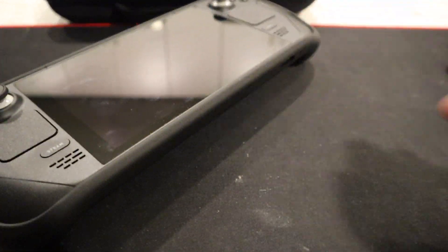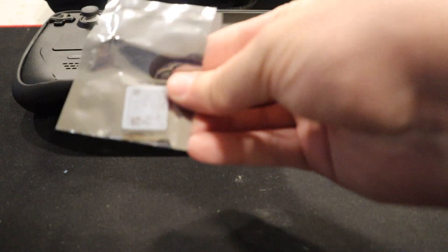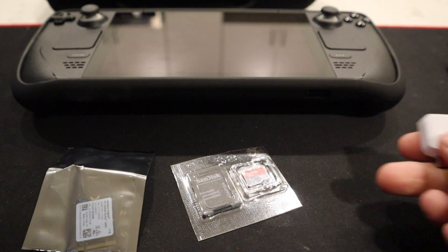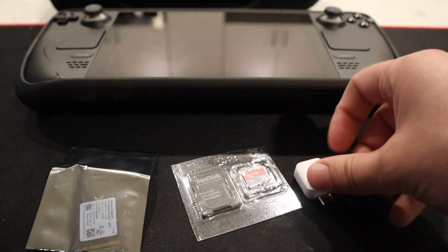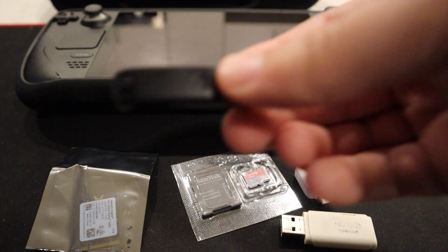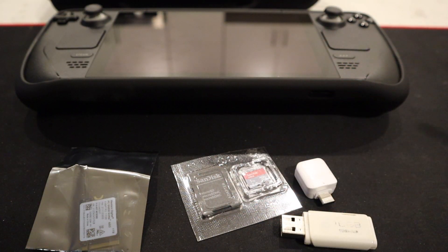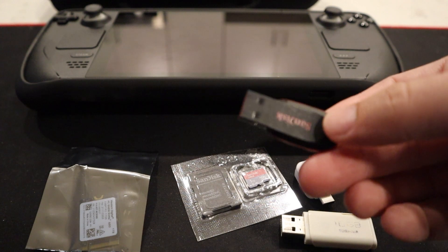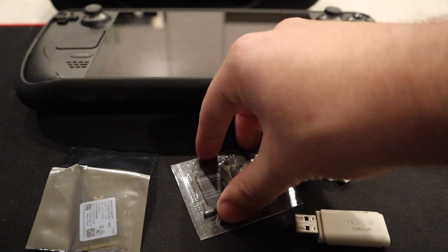So in today's video we're going to be upgrading the storage in my Steam Deck. The first thing we're going to need is the SSD and a microSD card. I also have a USB converter — this one's from my Samsung device that I had gotten a couple years ago, so this will work. Then I have the OS booted on this USB drive. I'm going to put links down in the description so you guys can get all of these.